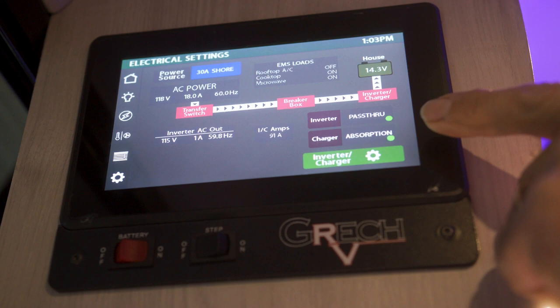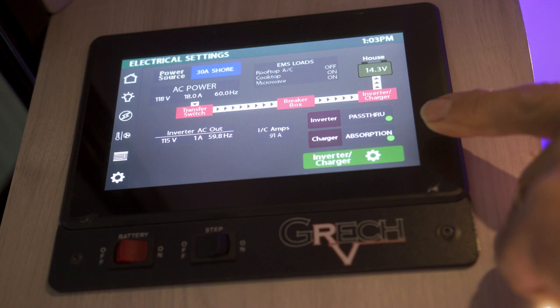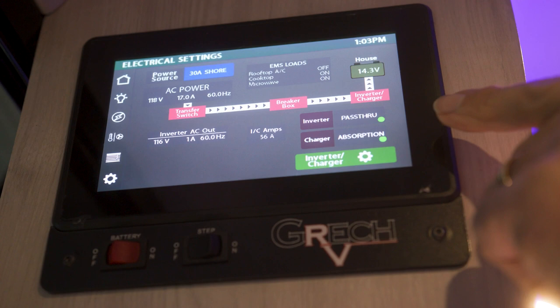This unit is actually very close to being charged, so it went from bulk to absorption already, and the next setting is going to be float. Once it is in the float charge mode, that means your batteries are fully charged.